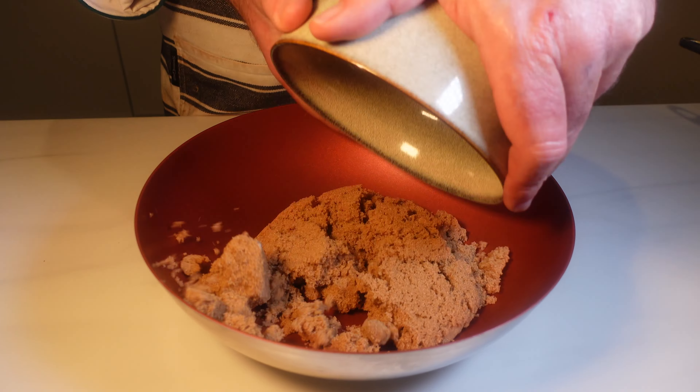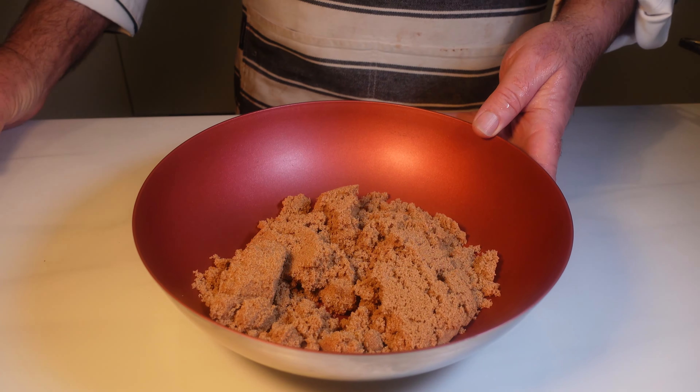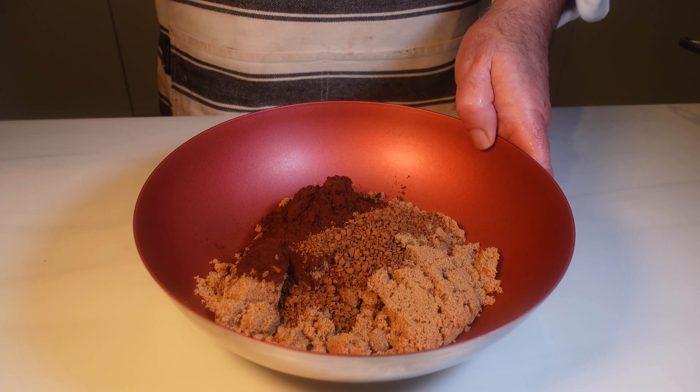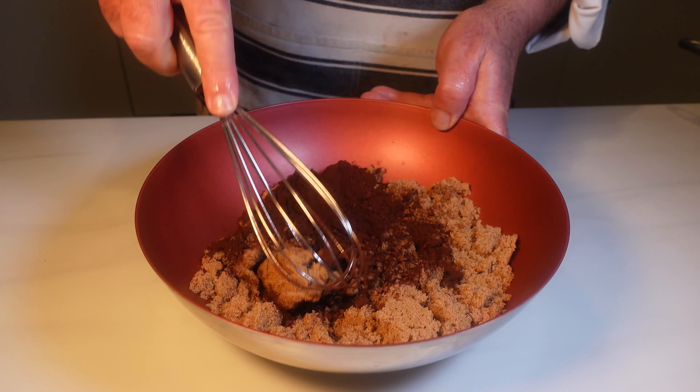Now brace yourselves because here comes the self-saucing magic. In a bowl we'll mix together some brown sugar, cocoa powder, and a hint of coffee for that deep, incredible flavour. But wait, we're not done yet.